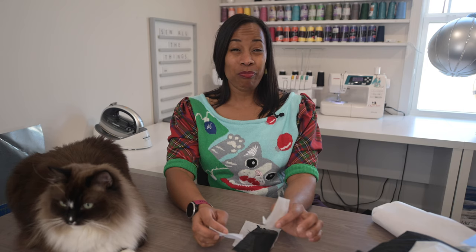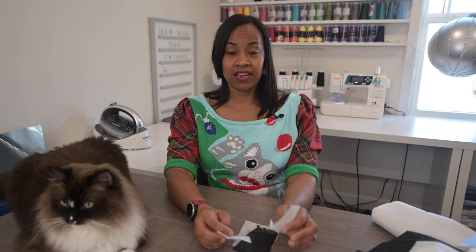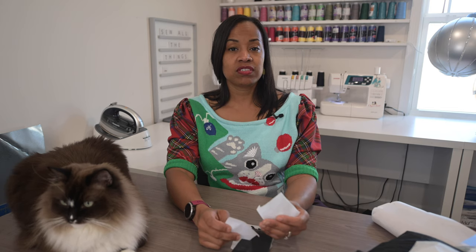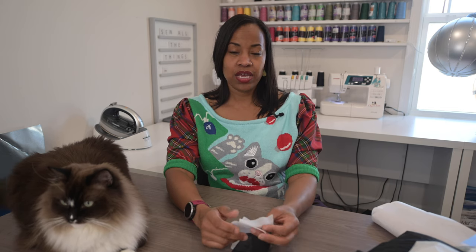So let's talk about different kinds of interfacing. There's a whole plethora of categories that interfacing is used for. It can be used for crafts, apparel, embroidery, there's a fusible type, there's interfacing used for quilting, and it's all different weights and styles. You can find fusible, you can find sew-in, you can find different types of weights: lightweight, medium, heavy, and it all depends on what you're using it for.